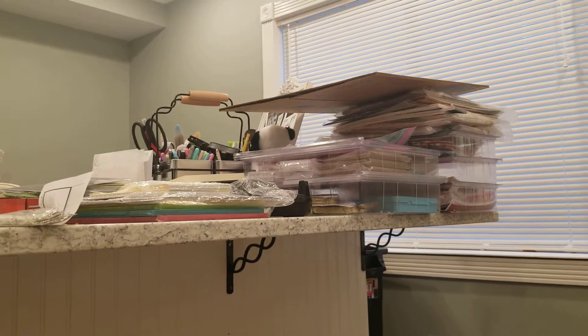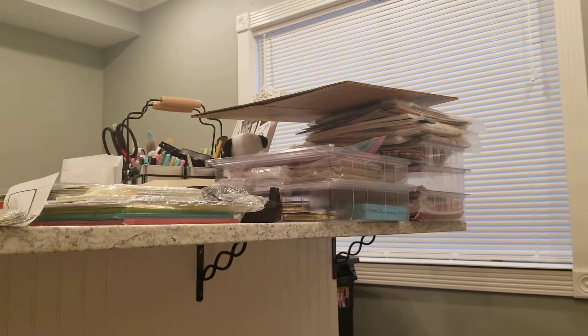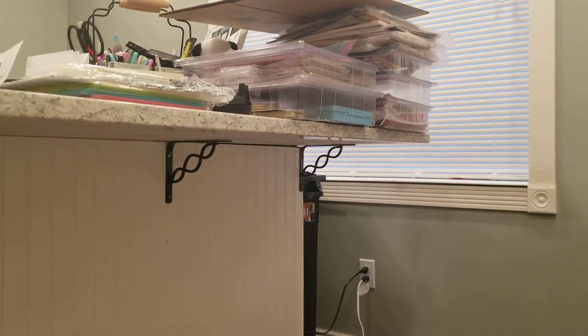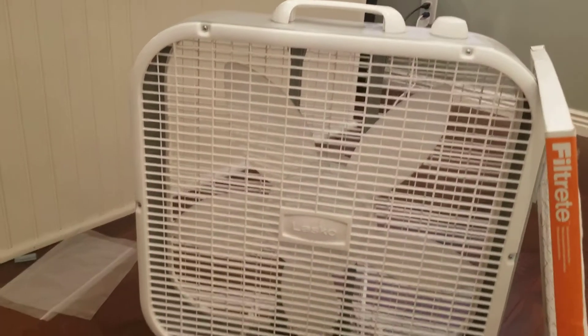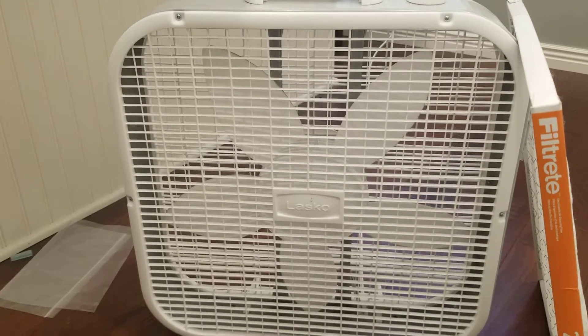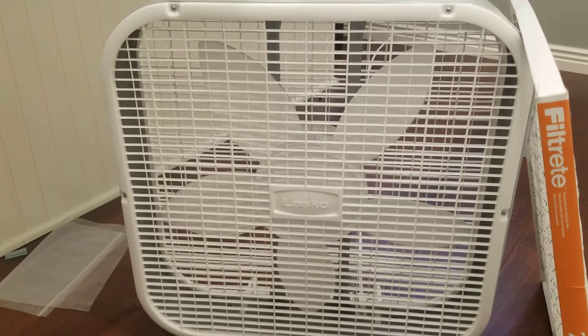So we thought, let's use the same concept as our furnace for filtering the air. And so, in lieu of a very expensive filtration system, we purchased this 20-inch box fan from Walmart — it's about $16 or $17.